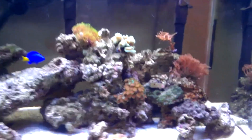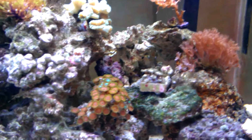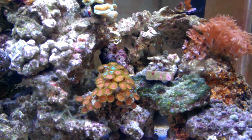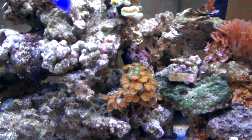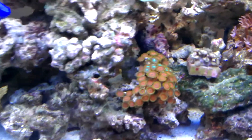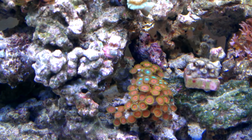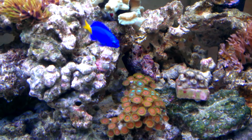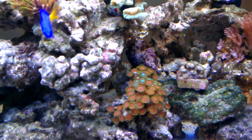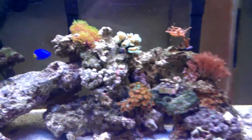Currently in my tank I have two different types of Zoas. The ones on the right side are Peach Zoas, and the ones in the middle are just a random assortment — I'm not sure on the specific name. There are ones with blue centers and orange rings, ones that are all green with a blue ring, and ones with orange centers and blue rings. If anybody knows what they're called, let me know in the comments.